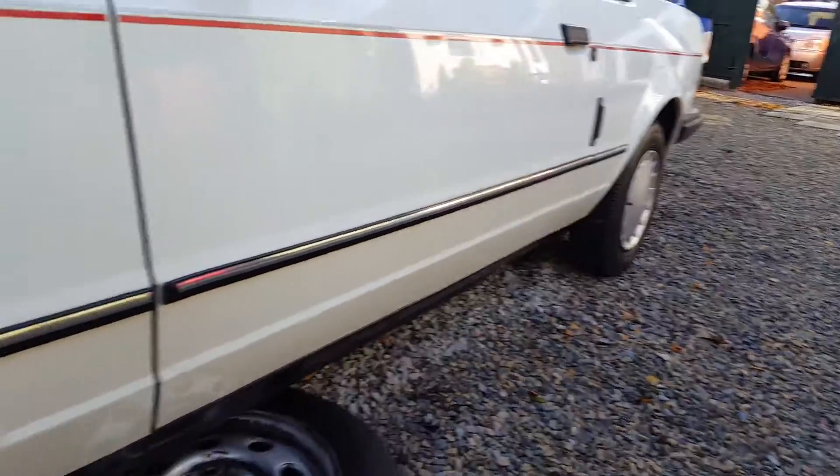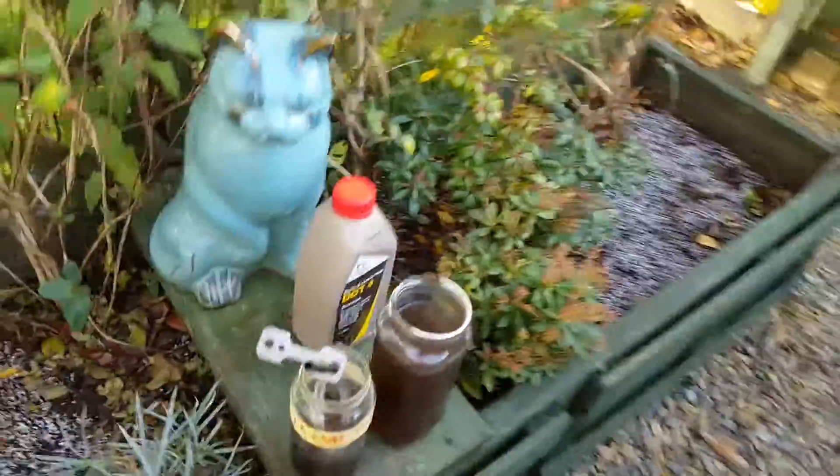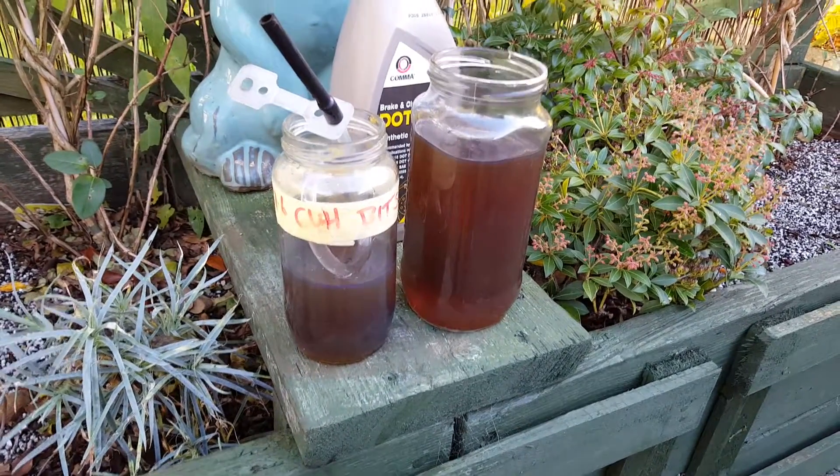I've re-greased the bearings and just completely bled the brake system all the way through. That's what's come out and it's all nice and fresh and clean inside now.